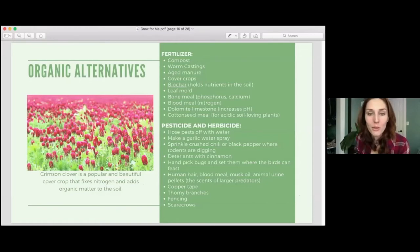Biochar is fascinating — it is burned wood or plant matter, and one of the many things it does is it's porous and holds nutrients in the soil longer. Your soil might normally have around 4% nutrient retention, but biochar can bring that up to around 60% retention. That's a really interesting soil amendment. There are so many natural ways to repel pests without using pesticides and herbicides, and they can be super fun.